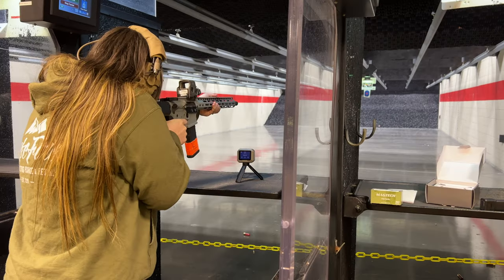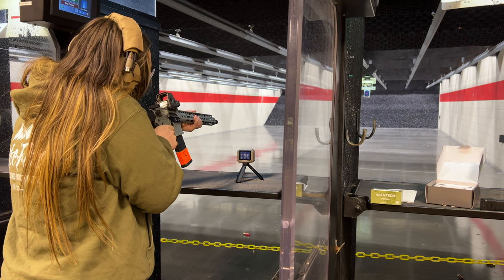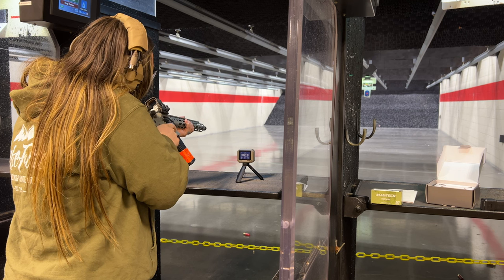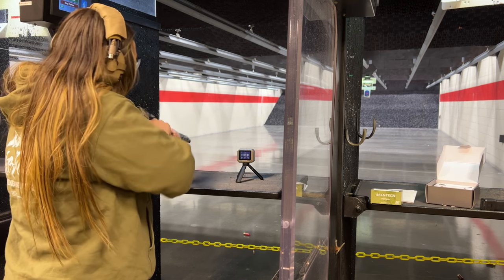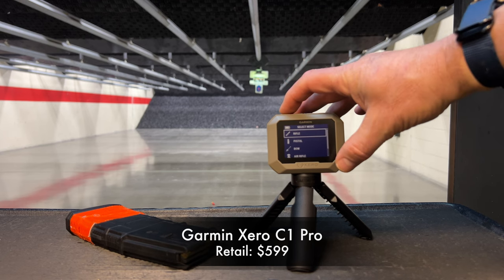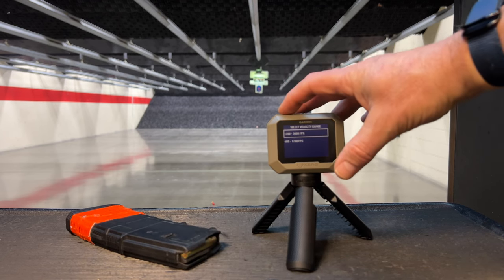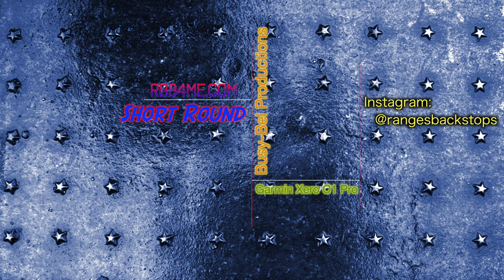Overall, I think its water resistance and the ability to use it at a shooting range where you can't go forward of the firing line makes the Garmin Zero C1 Pro worth the money alone. The fact that it takes less than one minute to set up and take down makes it a steal for the price. The Garmin retails at $599, but you can pick it up a little cheaper if you know where to look. If you're someone who uses a chronometer more than once a year, this thing could be worth its weight in gold. Thanks for watching and we'll catch you right here next time on Ranges, Backstops, and Berms.